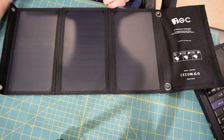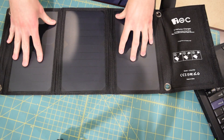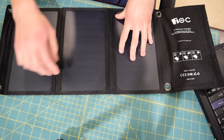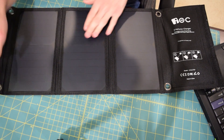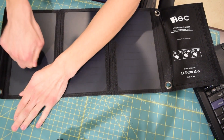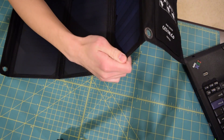So far first impressions are pretty good. Overall I like the construction and design of this portable solar charger. I am a bit iffy about the coating they have over the cells — it's kind of opaque and I'm not really sure how that's going to work out. It feels really durable but it doesn't look like it's letting too much light through.